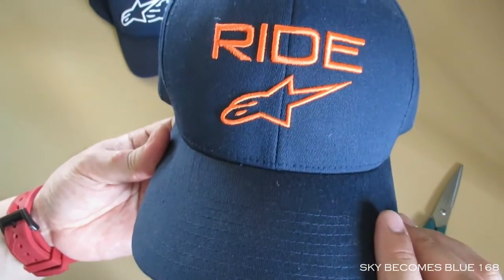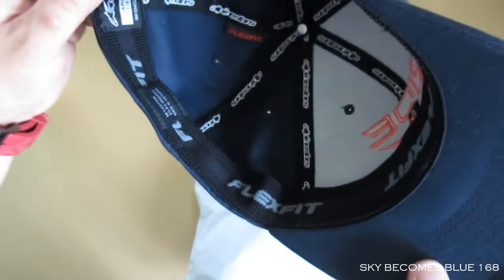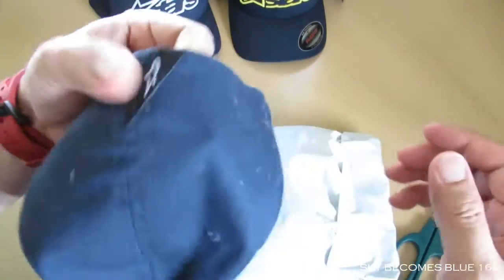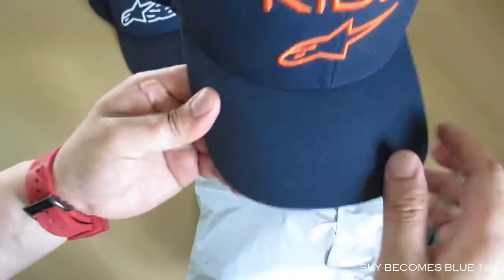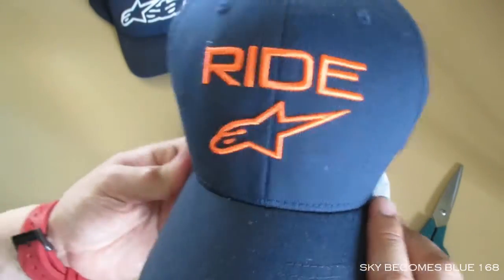The last one on the right is my second favorite. The product name is the Right 2.0 Hat in navy and orange. It's a little bit dusty but not as dusty as the first one. I do like this one.